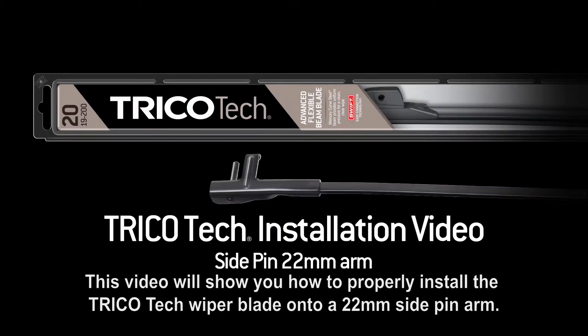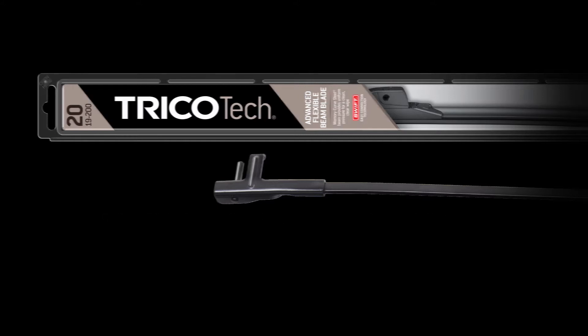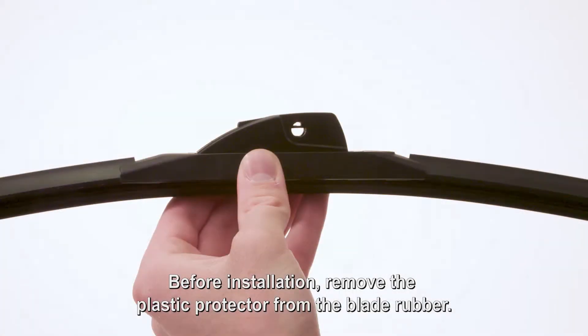This video will show you how to properly install the Trico-Tec wiper blade onto a 22mm side pin arm. Before installation, remove the plastic protector from the blade rubber.